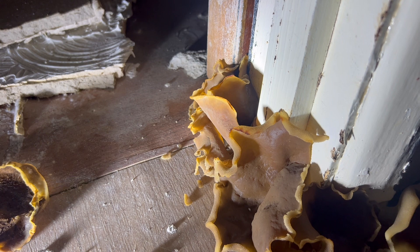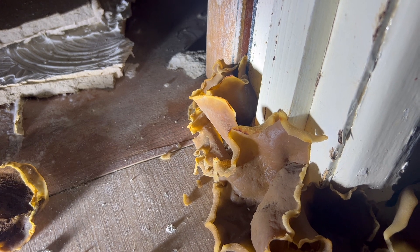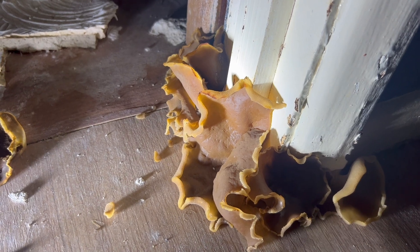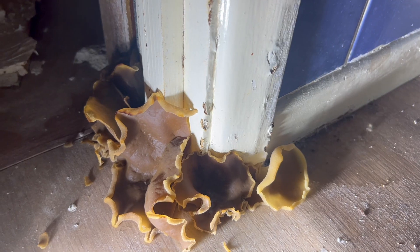You might also see it all shriveled up and dry — if you remove the source of the moisture, it will just go dry and quite hard and brittle. It looks a bit similar but just a bit shriveled.